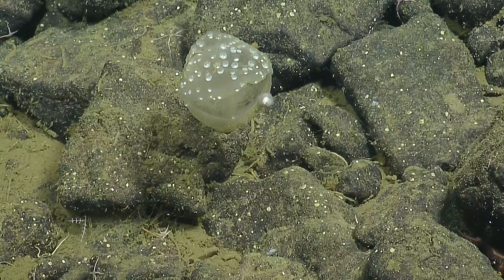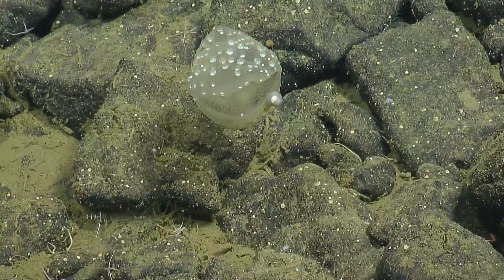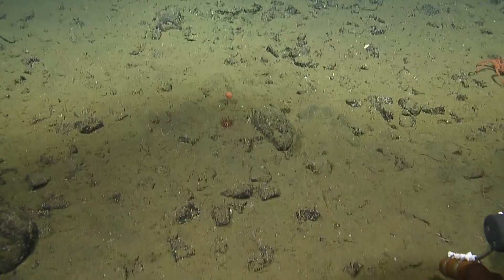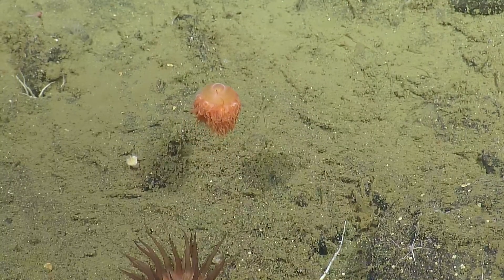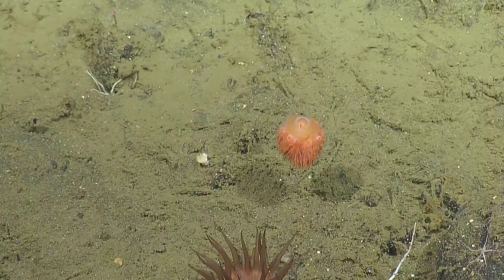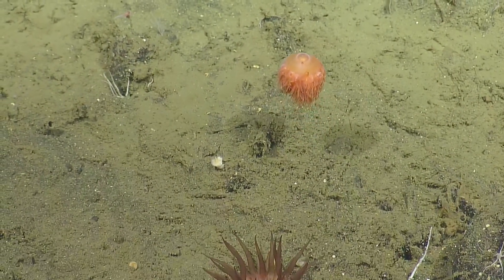Maybe what we saw earlier was a predatory tunicate that had caught something, so it was closed. This one's open — with the polka dots, I would never see anything like that with polka dots, and then there's a little protrusion off the right side of it. Oh, that's a jelly — what is that? A benthic siphonophore. You can see the little lines attaching to the sea floor. Erica Burton from the Monterey Bay Sanctuary gave us the name: it's Tremalia alexandri, and Erica actually called them sea pineapples.